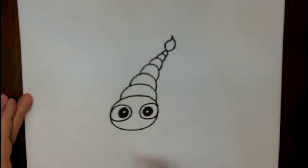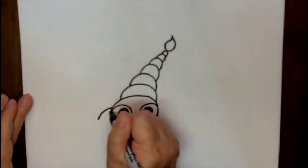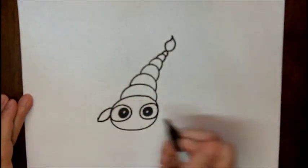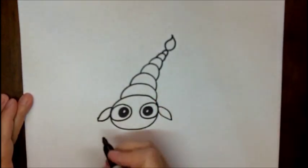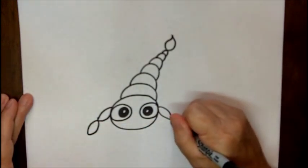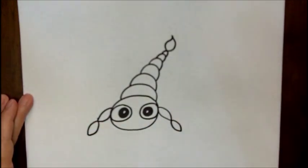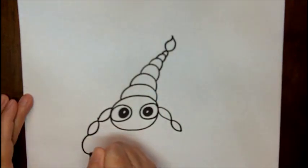Now we're going to come back up to his head, and coming out from his head area, we're going to make his pinchers. His pinchers look like a curved line and a curved line — a curved line and a curved line. I don't know if you've seen my crab video, but it's the same shape. We're going to make two of those, and then we're going to make a pincher.